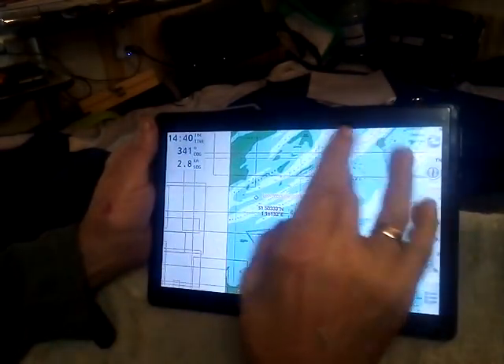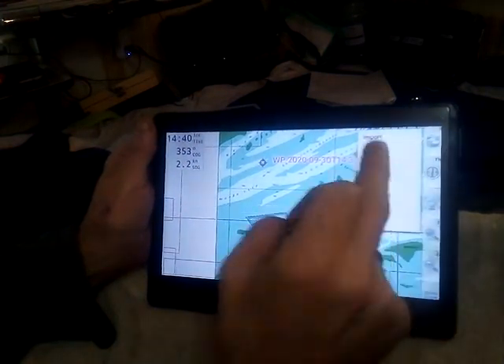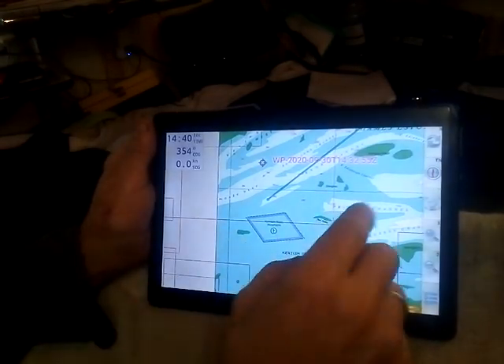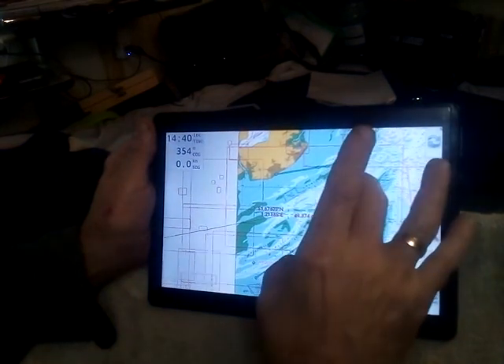The tablet has locked on, which is good. I hope it holds it. When we want to go on the route, we go to Routes, we go to Open Routes, Thames to Clacton. There it is — whatever scale we're on, we're there. That's looking good.